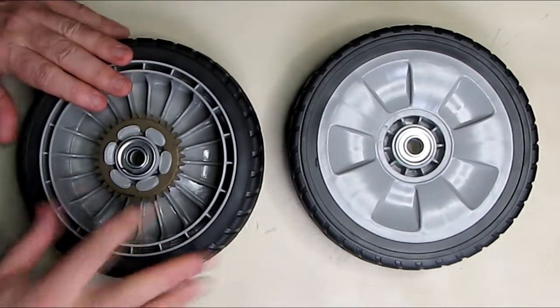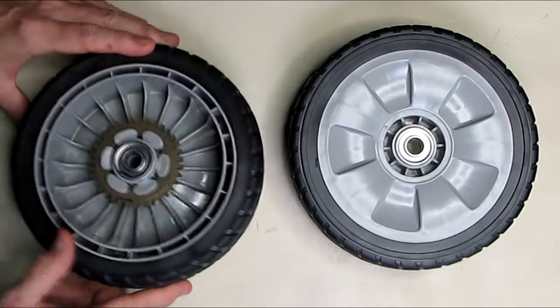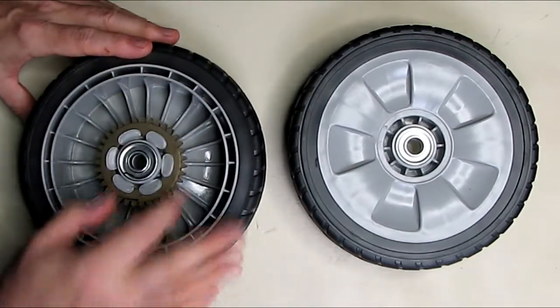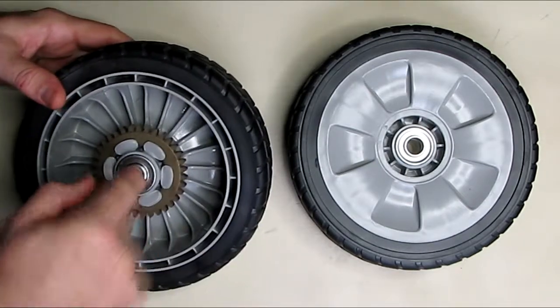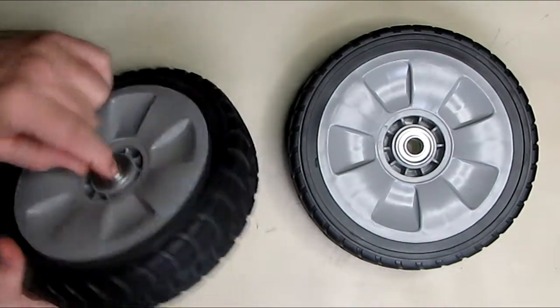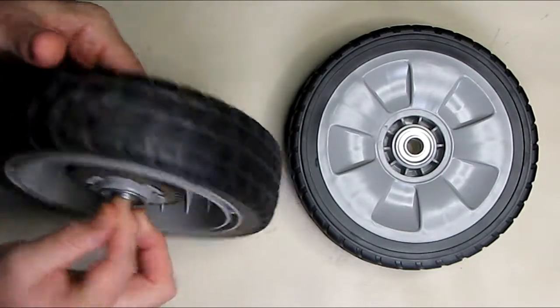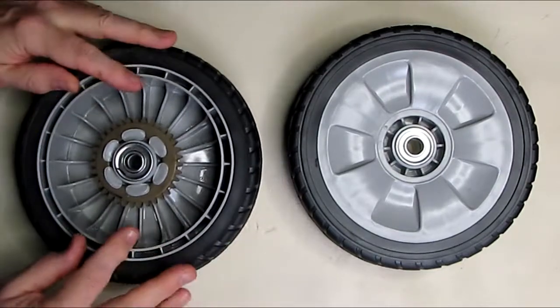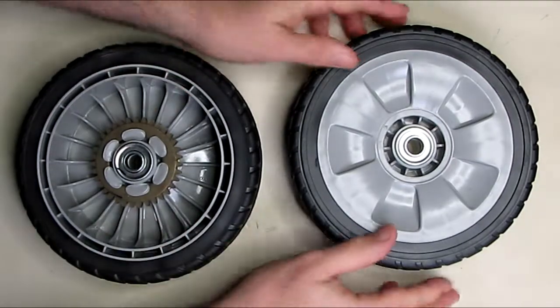Going over some of the unique features: you can see it has a bronze-looking drive gear, about a quarter of an inch thick, with all the teeth right there. There's also a sealed ball bearing on each side, which allows the wheel to move very freely. Very good quality — injection molded with a very hard rubberized material.